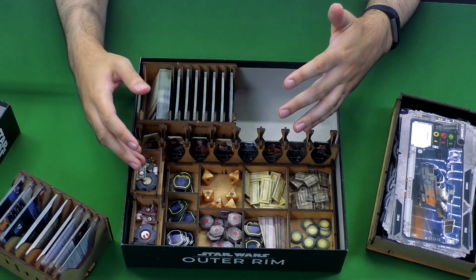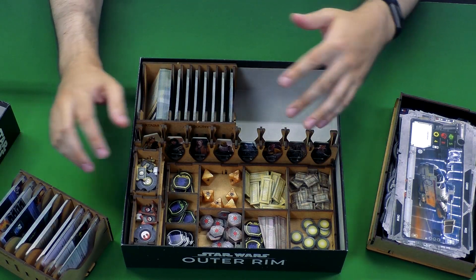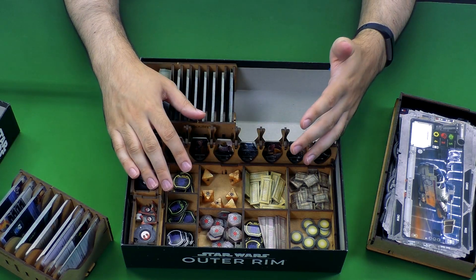If you are a Star Wars Outer Rim fan, you've probably been hoping Fantasy Flight will announce an expansion at some point — they have yet to do that. So when that does happen, you may run into trouble. We don't know if this insert will actually hold all of that content.